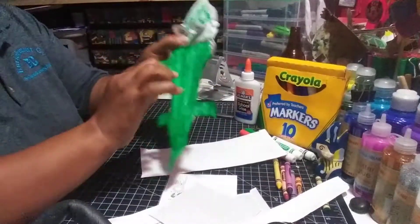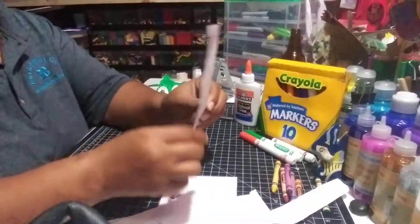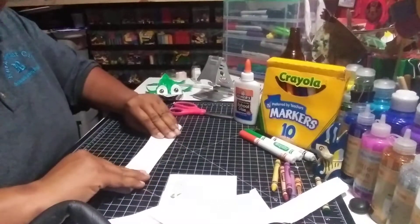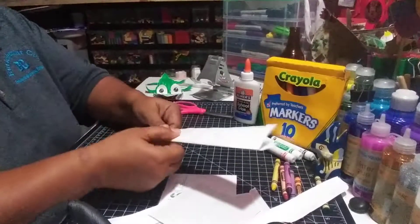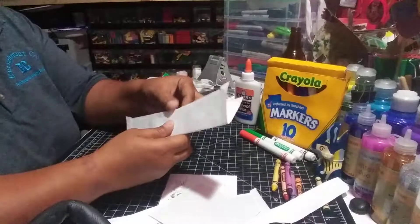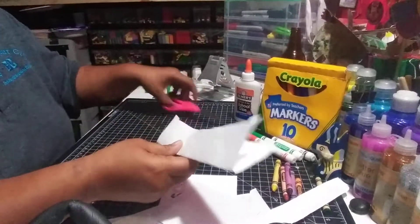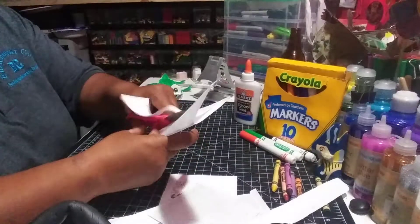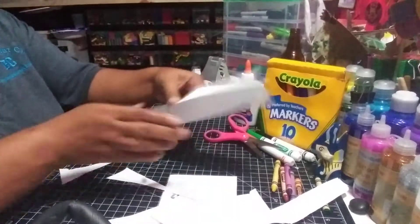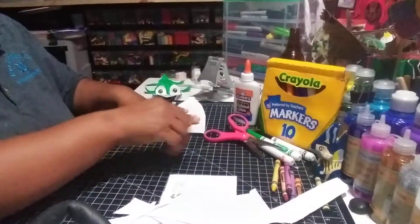So the first part we're going to start with is the body. We're going to make a big triangle out of one of these rectangle pieces. You can fold it in half and make one cut. I just folded that in half and I'm going to cut from one corner all the way across. Make sure you cut on the open side, because if you cut the folded side you're going to end up with two pieces which you'll have to tape or glue back together. When I open it up, I have my alligator body and tail.